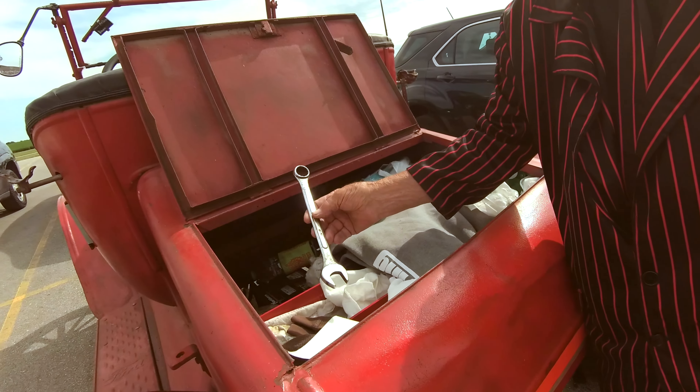He didn't like it when his son started the Model A. This is the choke, and you adjust the carburetor by turning that — something you don't have anymore today. Air conditioning: all you've got to do is turn that.